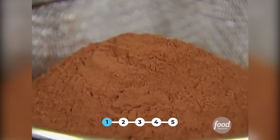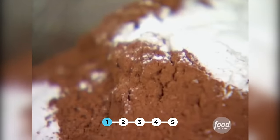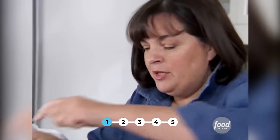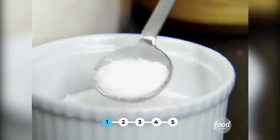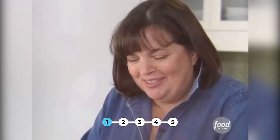One teaspoon of baking powder, two teaspoons of baking soda — it helps it rise — one teaspoon of salt. I'm just going to sift all these together. The method of this cake is to sift all the dry ingredients together in a cloud of chocolate.